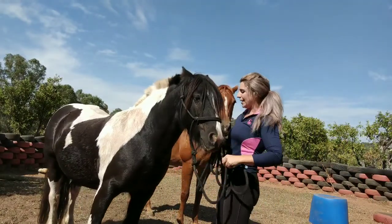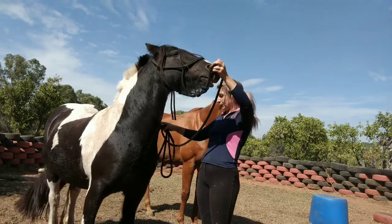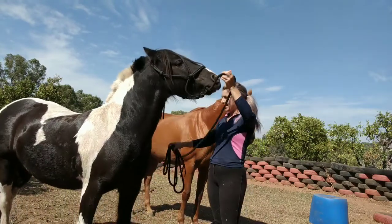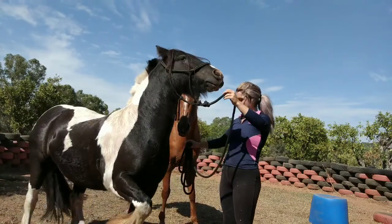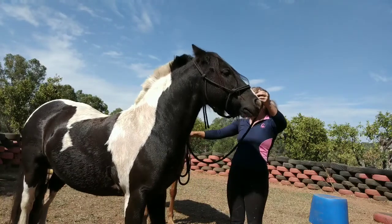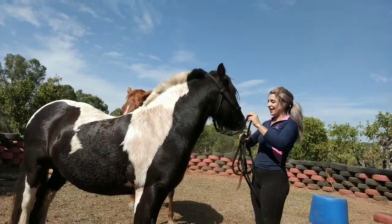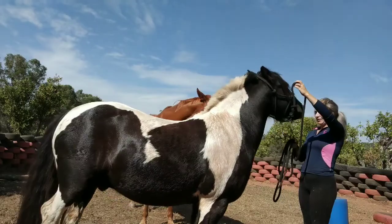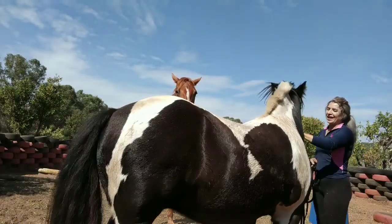When you can do each foot independently, you can ask: I want this leg — just one, good boy — then rock, and I want the other one. Good boy. And then basically all you're going to do is come to the front and ask for both together.